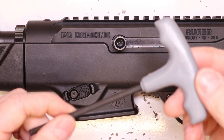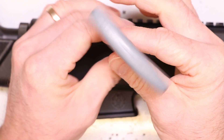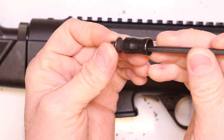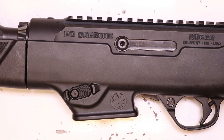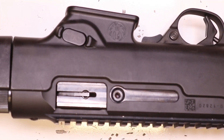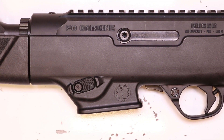Real simple and straightforward. Take your 5/32 inch allen key and remove that screw — just drop it right in and pop it right out. There's the factory charging nub — I mean handle. We won't need the hardware or the handle, so put that aside. You can see the threads there. It's ambidextrous the way the PC Carbine is set up, so you can put your charging handle on either side — entirely up to you.